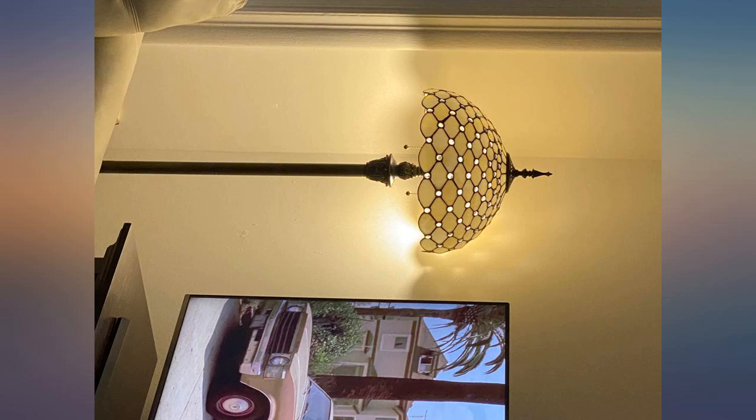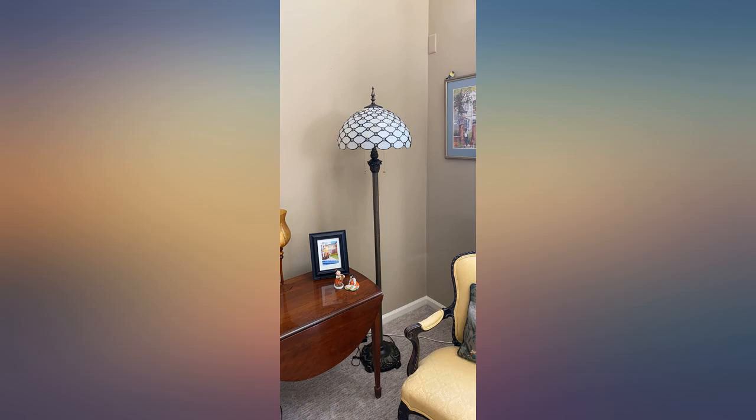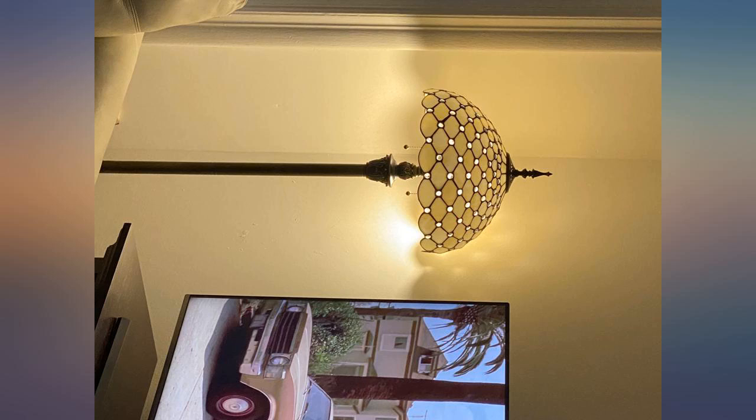This is a beautiful white lamp, it is well made. However, the only way this lamp is amber is by installing an amber colored light bulb — even with a warm light, it is still white. If you want a white lamp, buy this. If you're looking for a warm amber, look elsewhere.